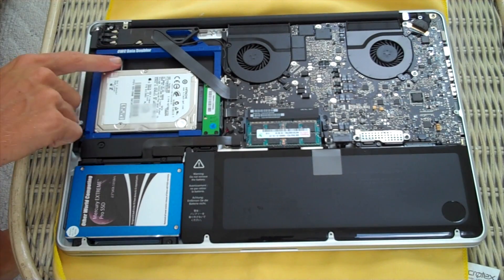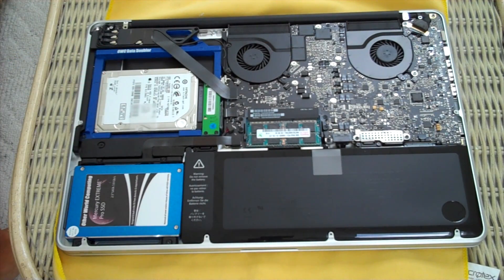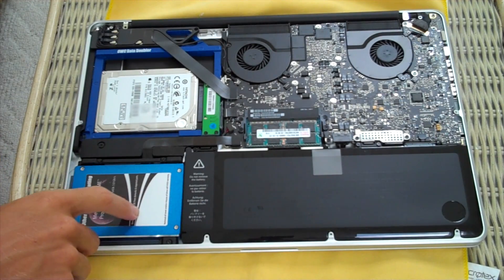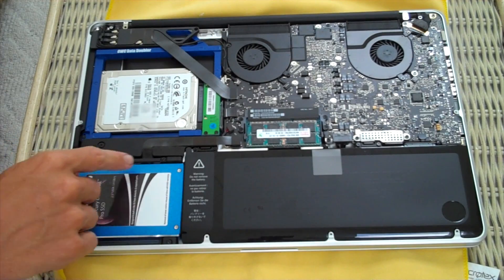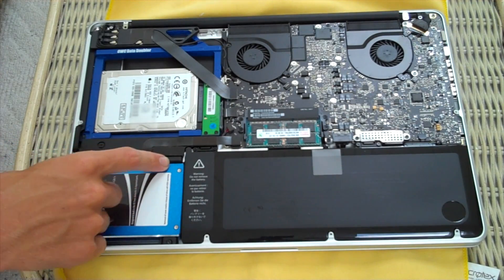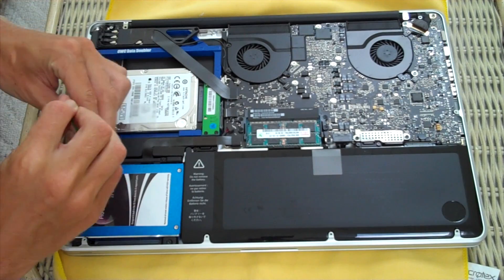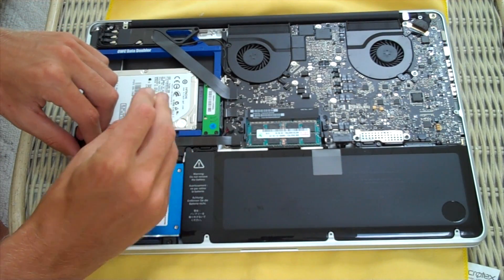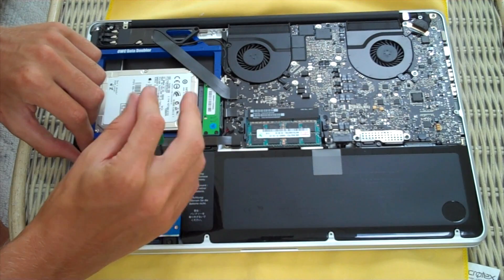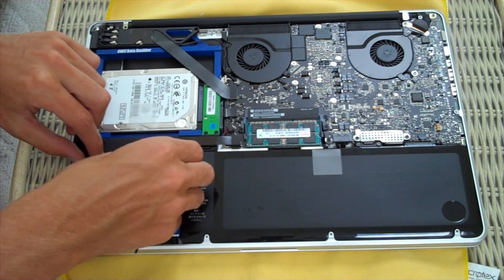I have the OWC data doubler right here. This is my 7,200 RPM 500 gig drive that came with this Mac new. My current SSD is right here. I'm just going to take out these two screws located on top of the drive with the included toolkit — these two screws are Phillips head and they just come out real easy. Then it's lifting the drive out, disconnecting the data cable, putting it on the new one, and reversing the process.